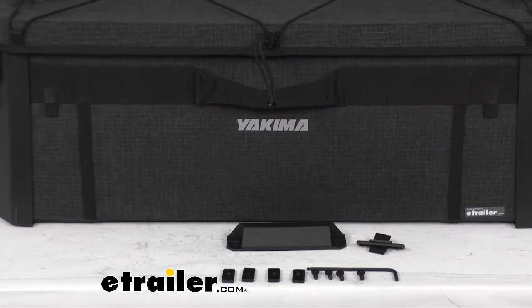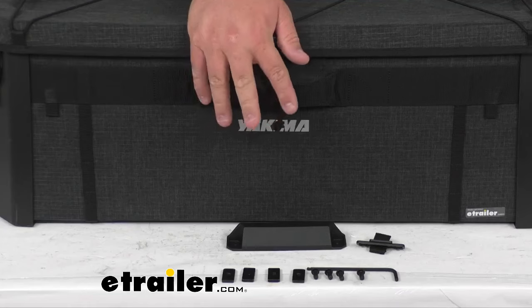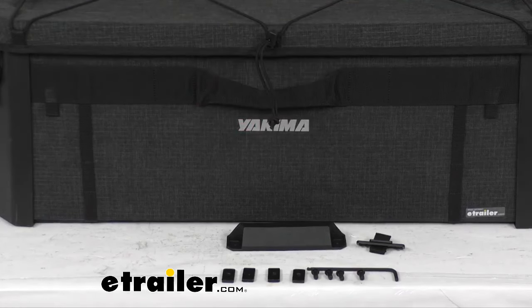While I've got it zoomed in here, all the other hardware — the Allen key, those four screws, and those four spacer blocks — those come with the kit as well.